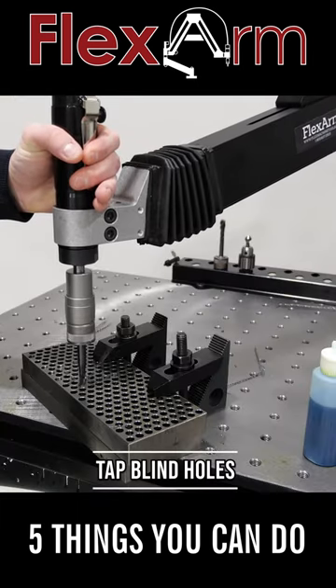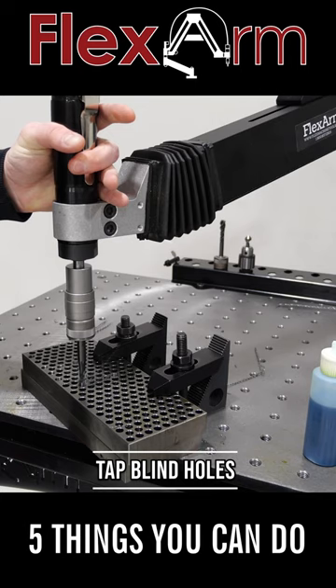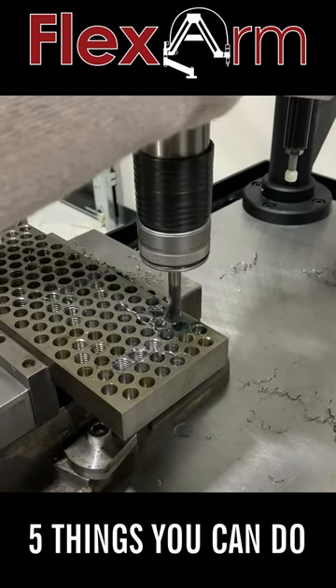Every tap holder comes with a built-in adjustable clutch to prevent your tap from breaking. This allows you to confidently tap blind holes with ease.